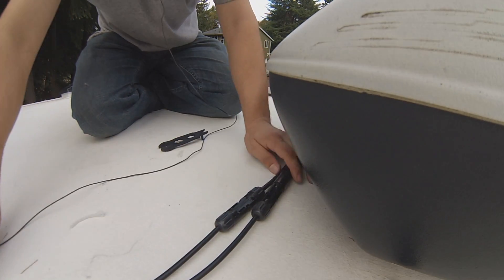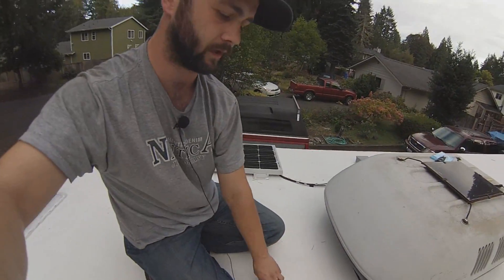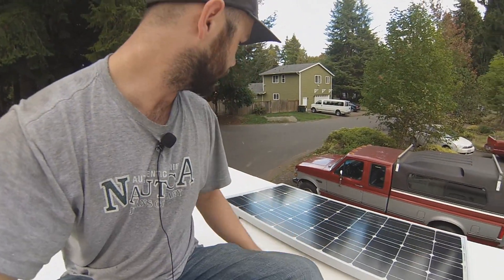There we go. Just have to bring up some zip ties and I can zip them where I want them. My panels are still pretty clean — I might dust them while I'm up here. But I'll just grab some zip ties, zip them up, and I'm all fused up and ready to go.